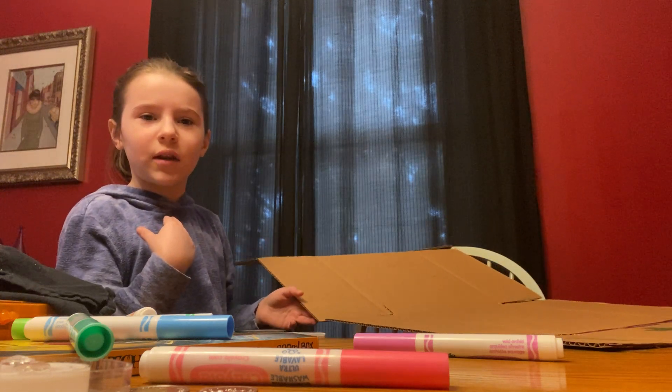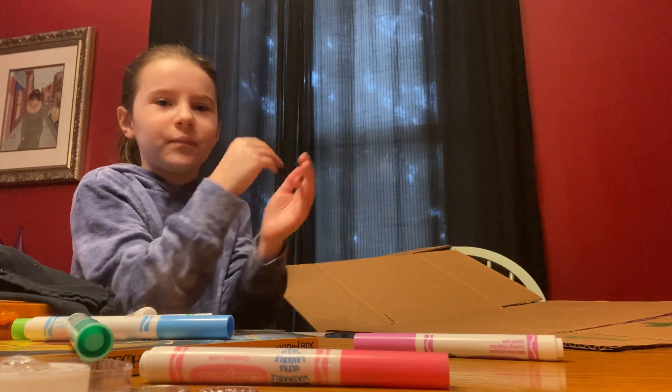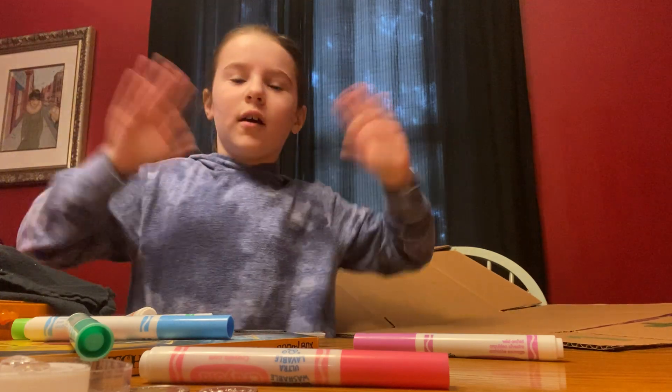I better sign off. I will see you guys later. Bye.